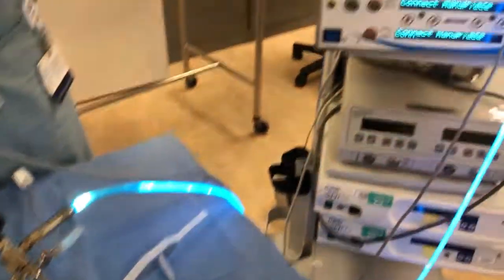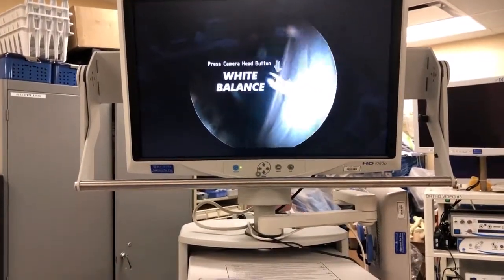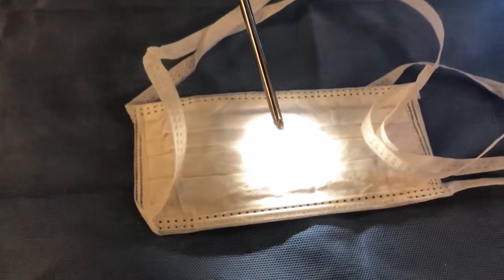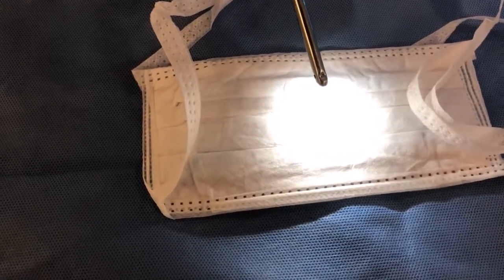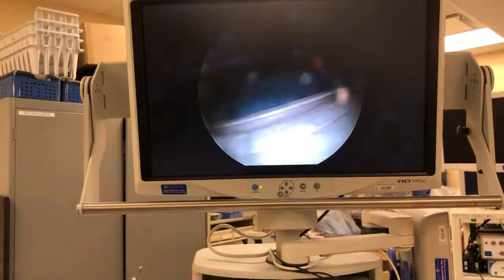The screen may also prompt you to white balance, since we haven't done that yet. White balance tells the camera what color is what — if you get into the joint and cartilage looks green or an unexpected color, your white balance is likely off. To fix it, hit a camera head button and there will be some indication the white balance is set. Now when we look at the screen we can see we're looking at something white and we're ready to go.